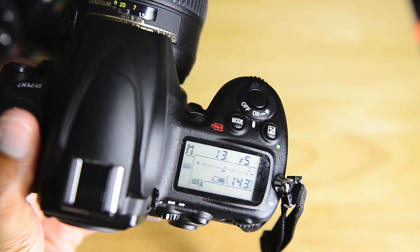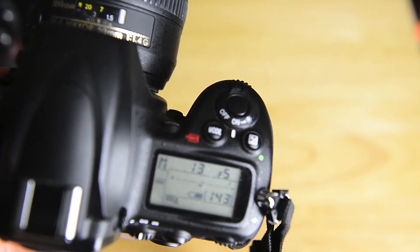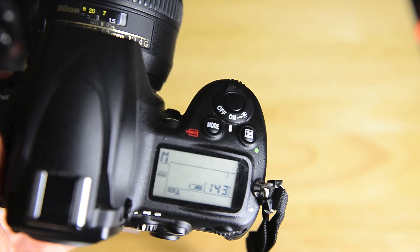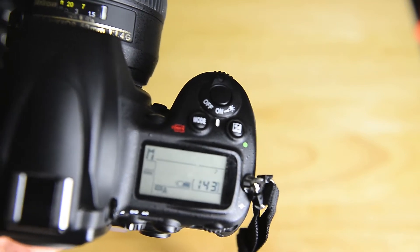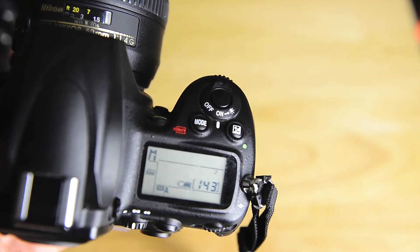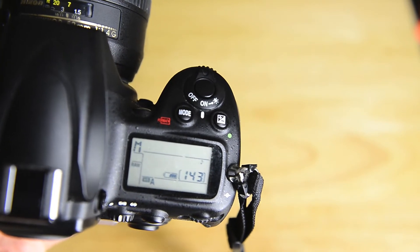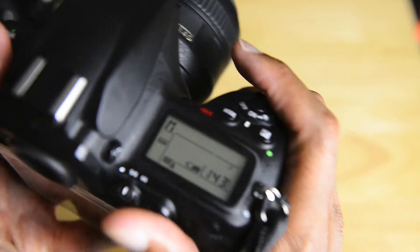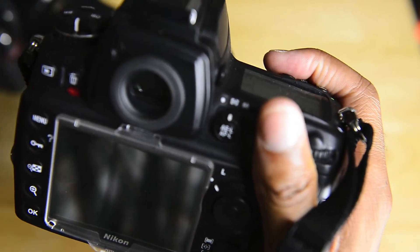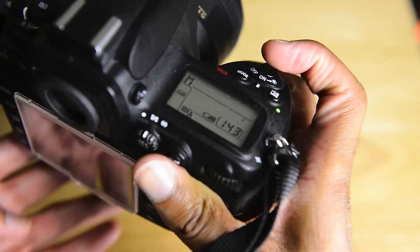It is interesting to note that on the pro level Canons, while they don't have the scene mode settings, they still have a full auto, which I always found kind of odd. It's basically a similar story on Sony as well. But on any of the higher level cameras you do lose the scene modes. Canon sees some reason to put auto on the pro level cameras — I could never understand that.